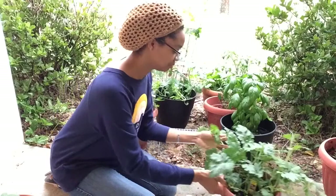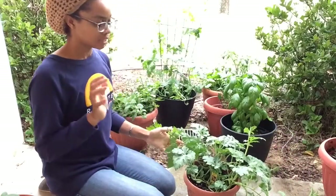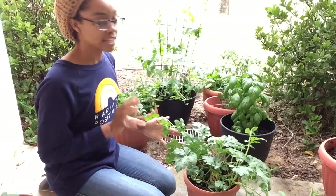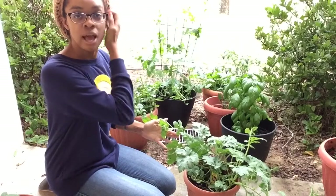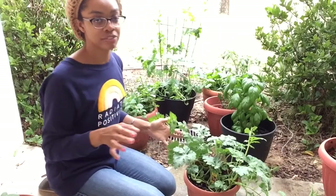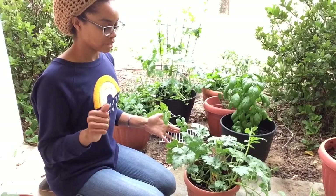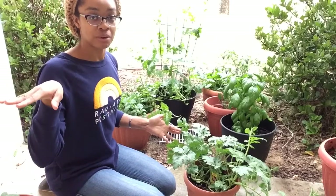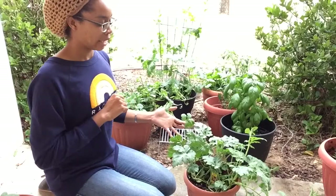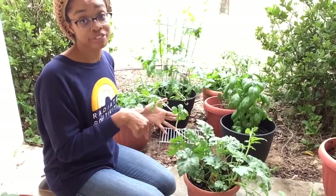The next baby is my icebox watermelon. I'm going to have to transplant — I have an icebox watermelon and a yellow watermelon over there, and these are going to have to get transplanted. I'm not sure if I'm going to put them in the ground, or I have a kitty swimming pool that I bought as a big container. I think I'm going to put them in there on the back patio, because the watermelon needs full sun — six plus hours. They are obviously too crunk for their pot.